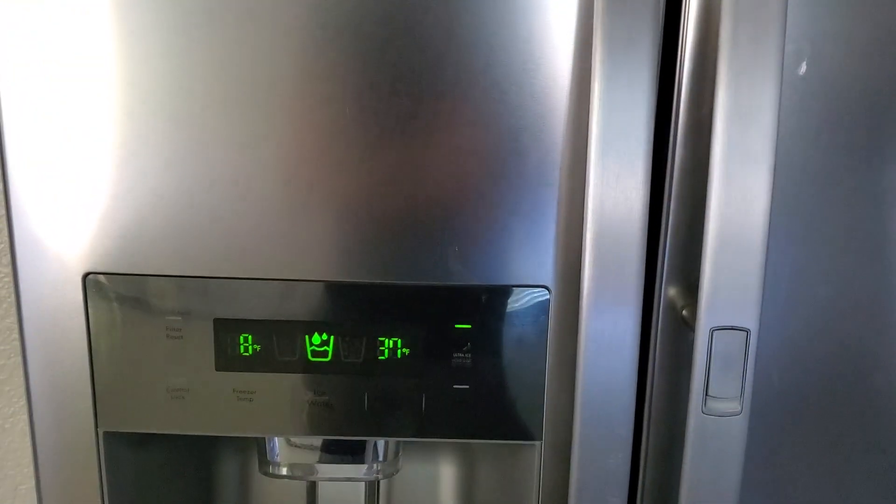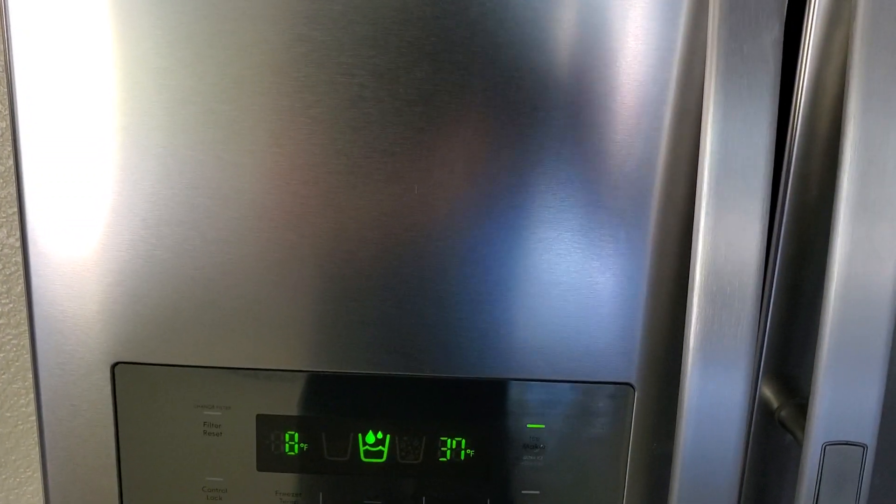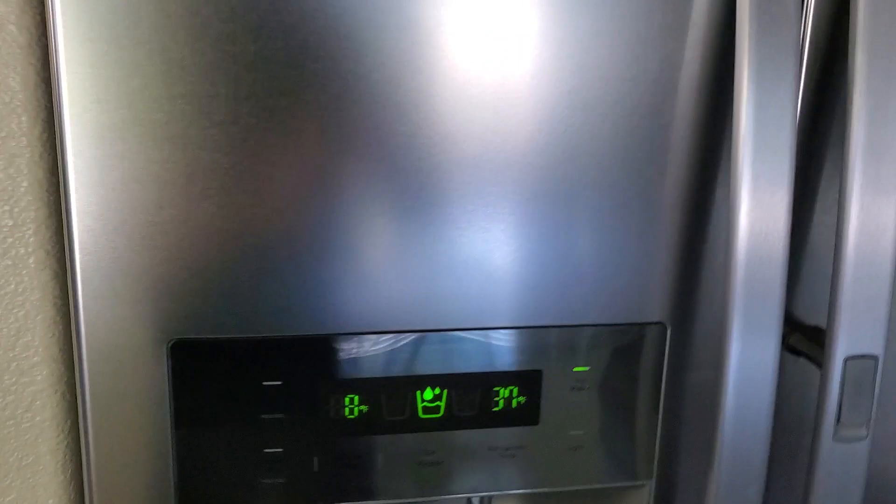I hope this video will help you if your refrigerator is not making any ice. That's all for today. Thank you for watching. If you like my video, please like, share, comment, and don't forget to subscribe. Thank you for watching.